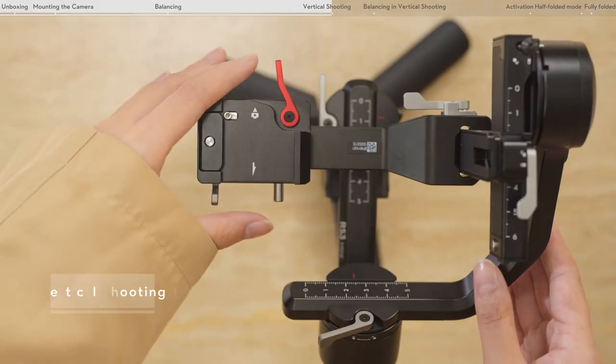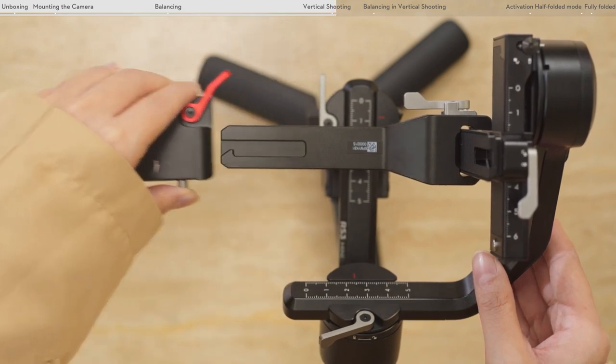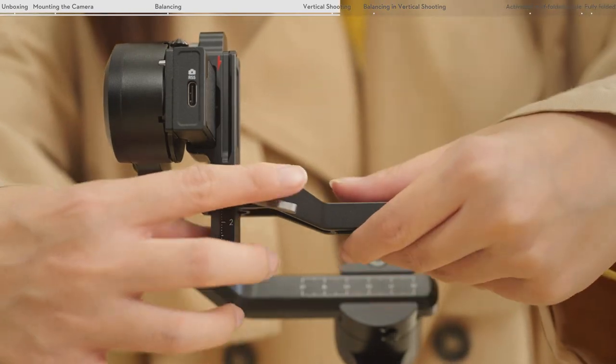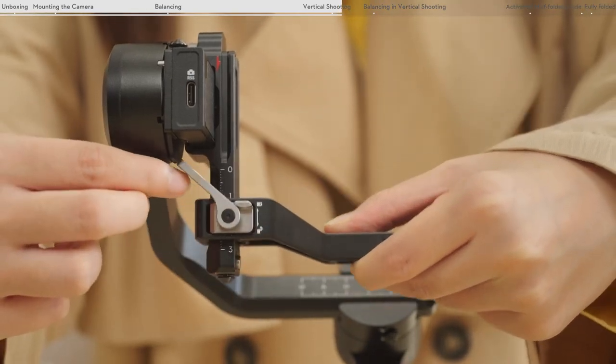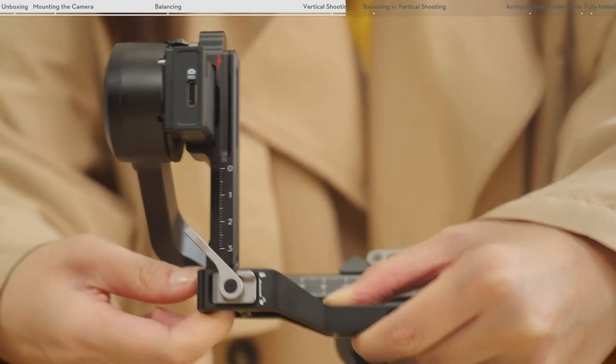Loosen the red lever on the lower quick release plate. Press and hold the safety lock near the roll axis and remove the lower quick release plate. Loosen the lever on the horizontal arm. Press and hold the safety lock at the bottom of the vertical arm and remove the horizontal arm.